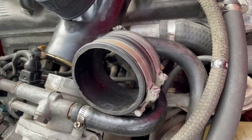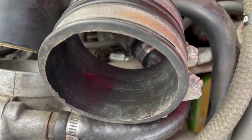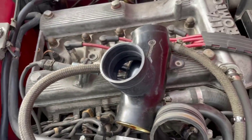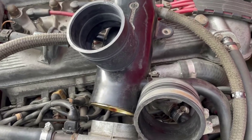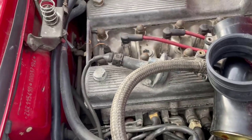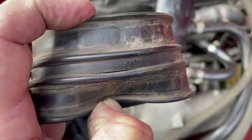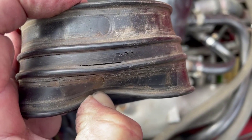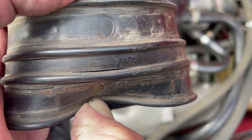Here we have the original intake boot off. You can see it's beginning to perish on the inside — notice the cracking there. Here's the replacement boot. At this point, with things easy to get apart, we'll put in this new boot, then start working on the hoses here which I've already removed. That old boot shows cracking developing again — it's going to be letting air in, as we also saw on the other side.